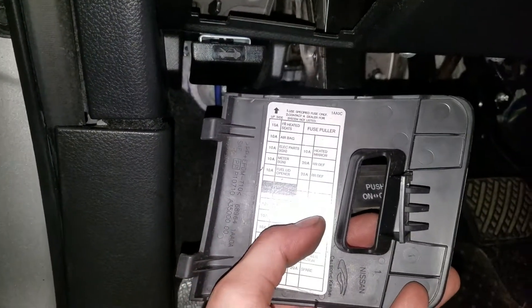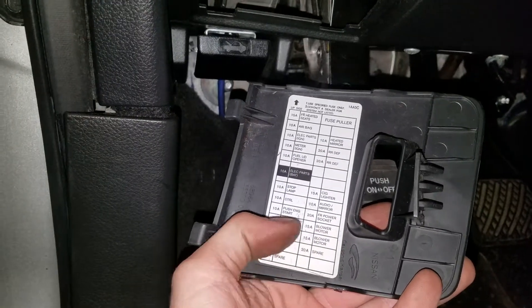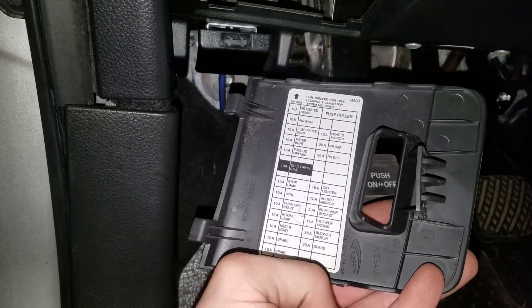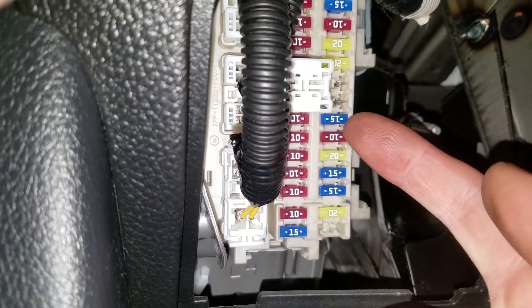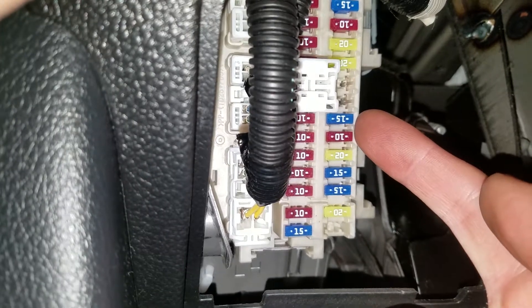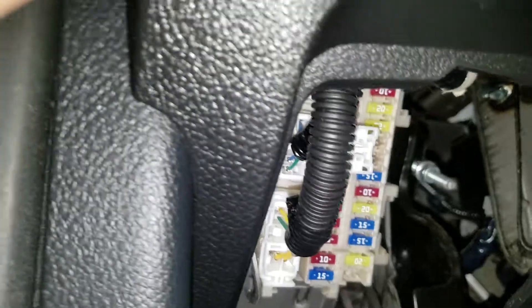According to this diagram, the cigarette lighter fuse is going to be a 15 amp fuse, and the front power socket is a 20 amp fuse. Those are going to be right up in here — this 15 amp fuse is for the cigarette lighter, and this 20 amp is going to be for the power outlet.